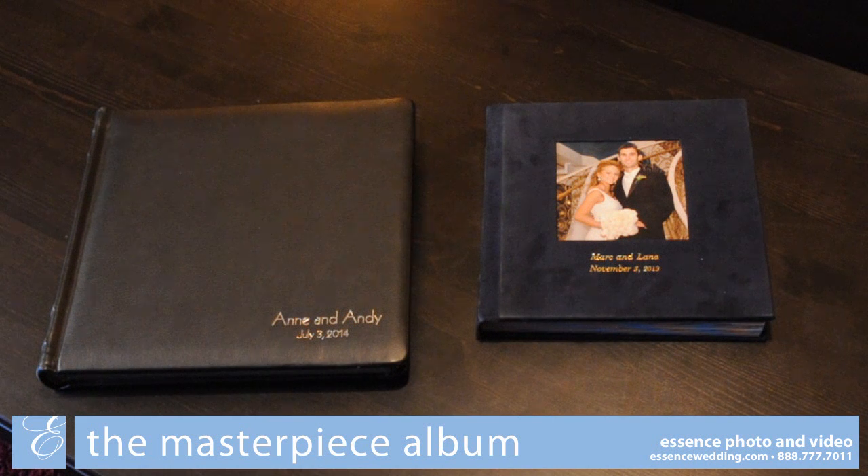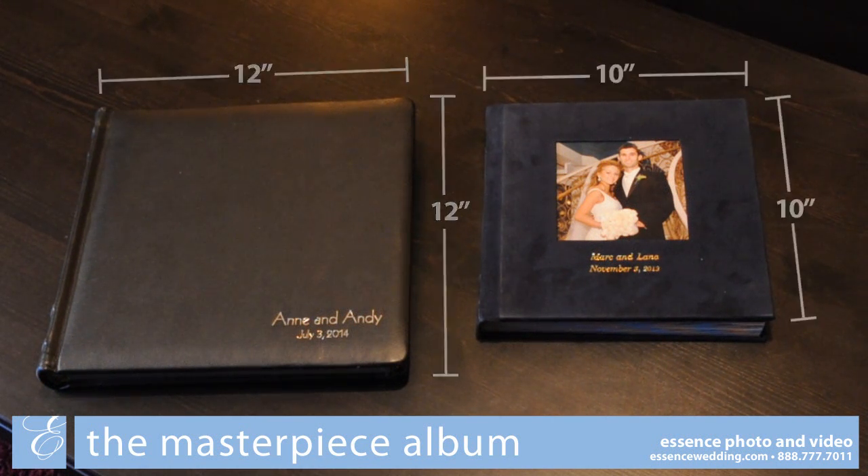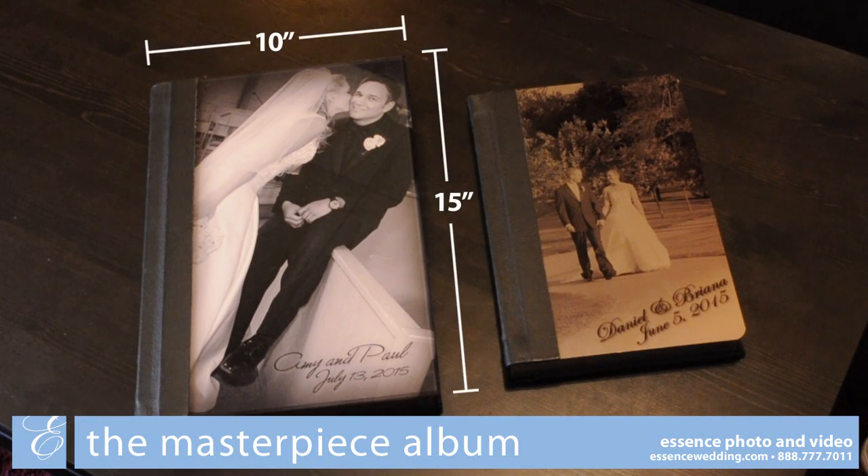The Masterpiece album comes in two square sizes, 12x12 and 10x10, as well as two vertically oriented albums, 8x12 and 10x15.